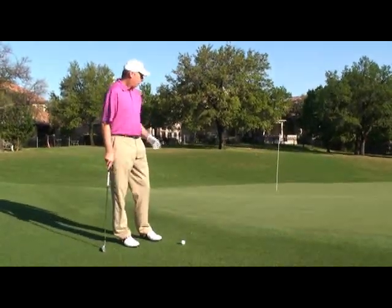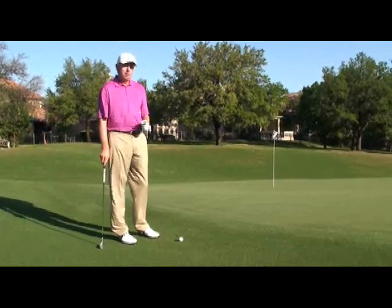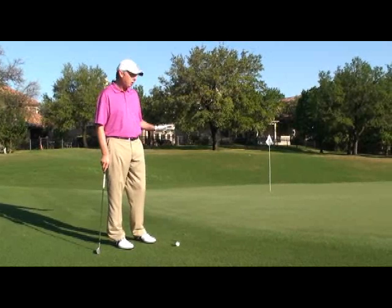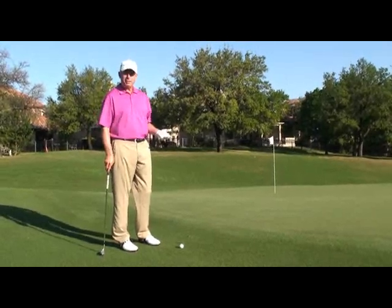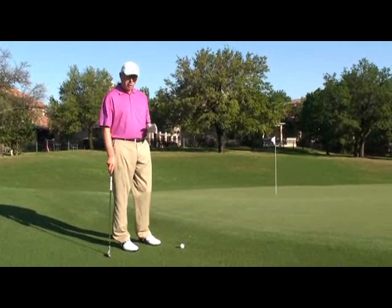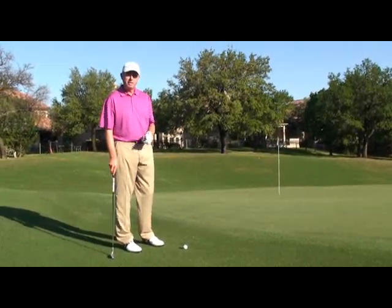Just off the green, there are certainly some options here. Number one option should always be putting. If you can putt the ball off the green, go ahead and putt. You have your best chance of getting it closest to the hole. The ball never leaves the ground. You don't have a chance of hitting it fat and thin. Putting's the first option.